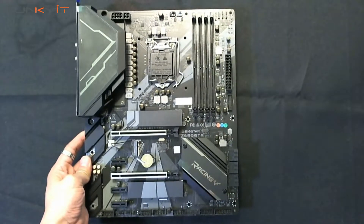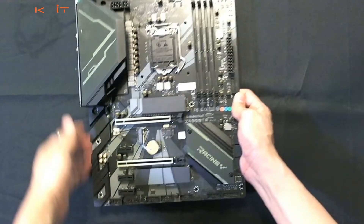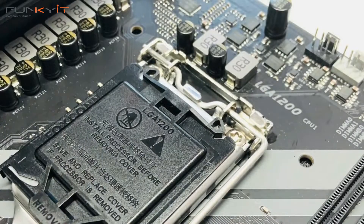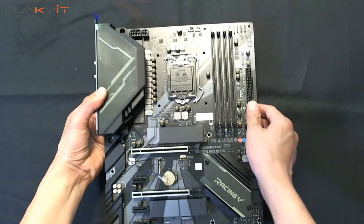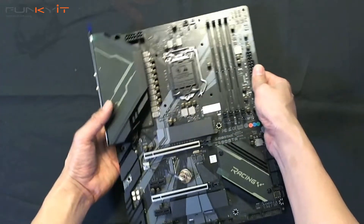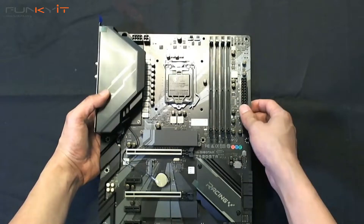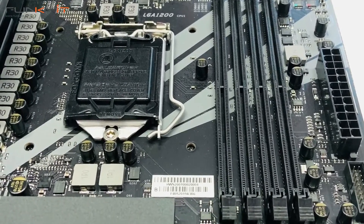Here's the motherboard — it has the LGA 1200 socket, which looks very similar to the 1151. Starting off with the DIMM slots, you have four DDR4 DIMM slots supporting up to DDR4000 plus OC.